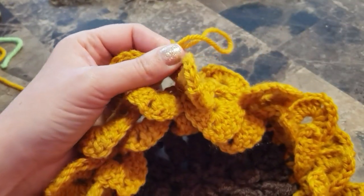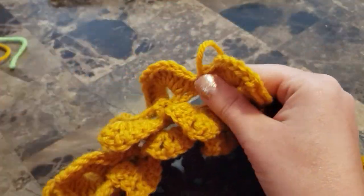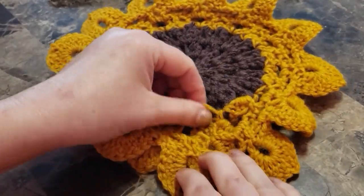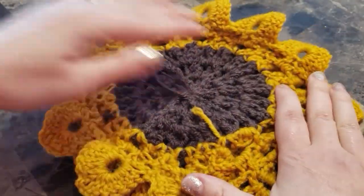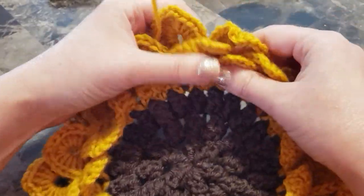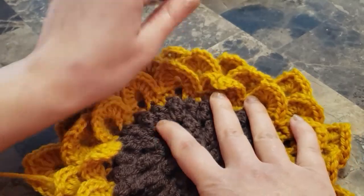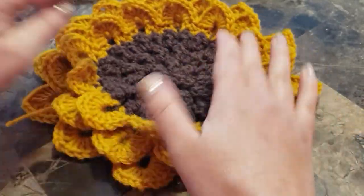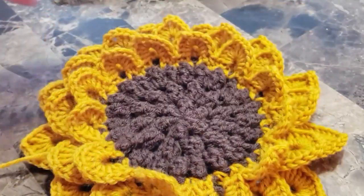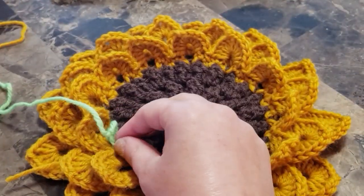Now you can cut your second color. This is how it looks from the back, and that's from the front. Now we're going to use our third color.